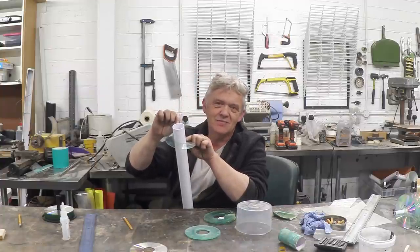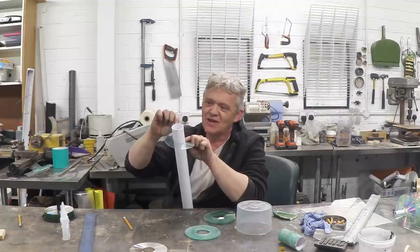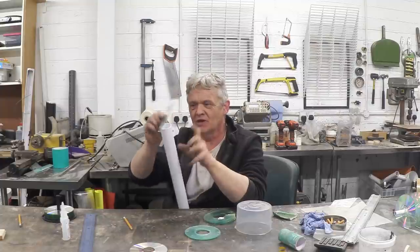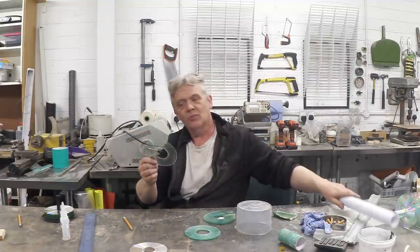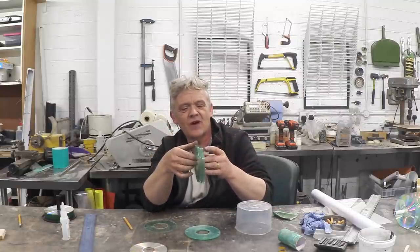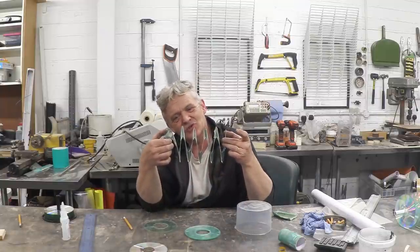Now that immediately made me think — and it should make anybody think — what would happen if we tried joining that together? Because it's now so much more flexible, I was able to heat weld this. Here's five of them heat welded together, and if I open them up you'll notice it's opening up like a natural spring.